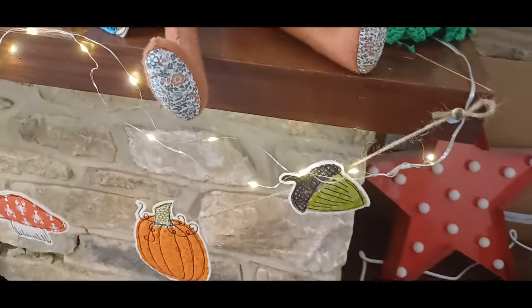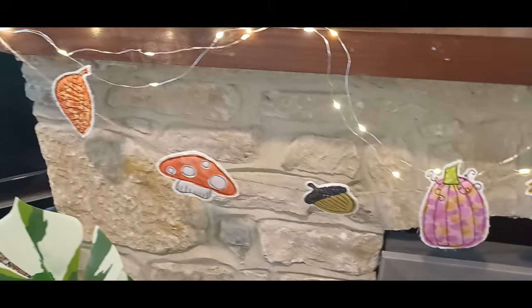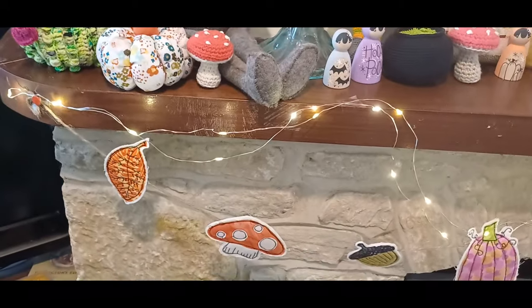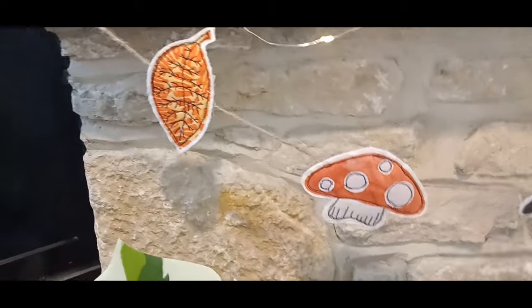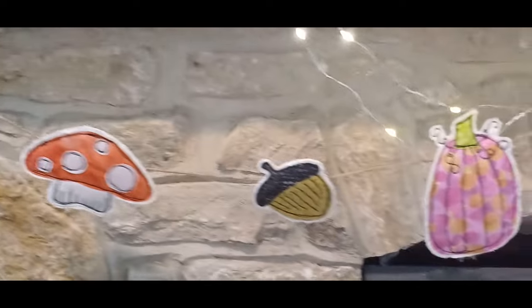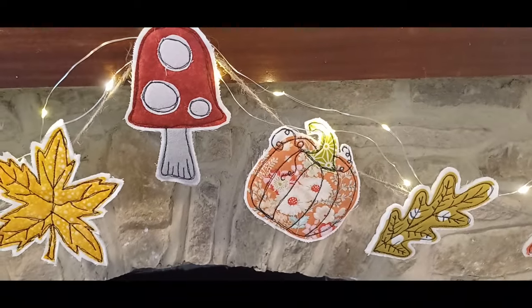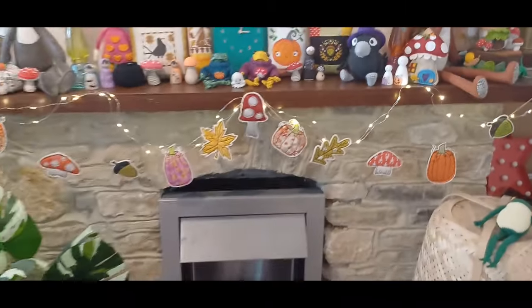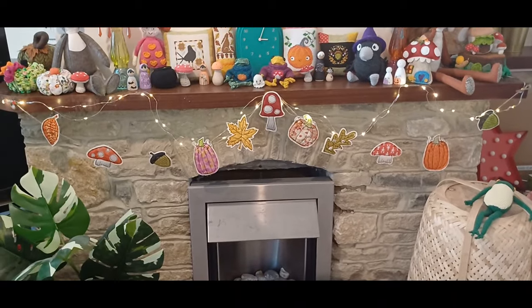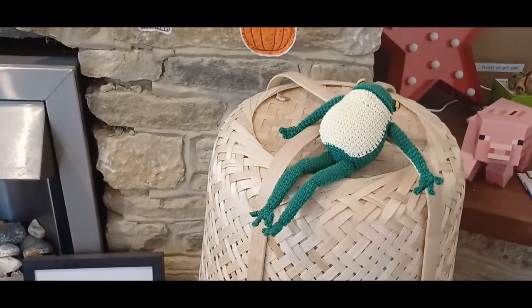Then we have my free motion garland. I showed a shorter version on my last podcast — that one was made for my mum. Our mantelpiece is longer so we've got a few more pieces. These are all my own designs, hand-drawn and then fabric-transferred onto fabric, cut out, and free motioned over. I've got some little lights in amongst there as well.